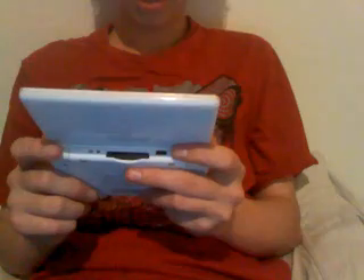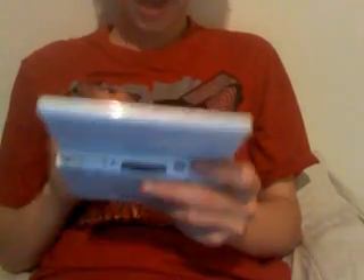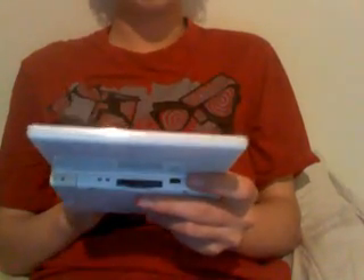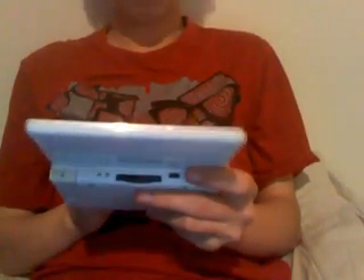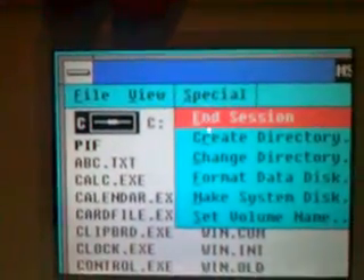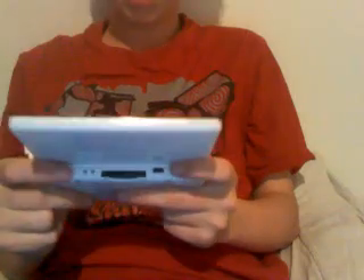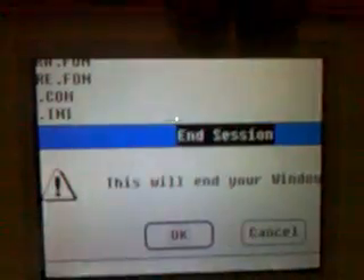There are lots of things that you can run on it, but my exit window is now showing. To do that, I'll go from the main thing — Alt-F — which brings down the menu called Special. In the Special menu there's a button that says End Session. When I click on that, it'll ask 'are you sure you want to end your Windows session?' — practically the same as 'do you want to turn off?' Click OK.